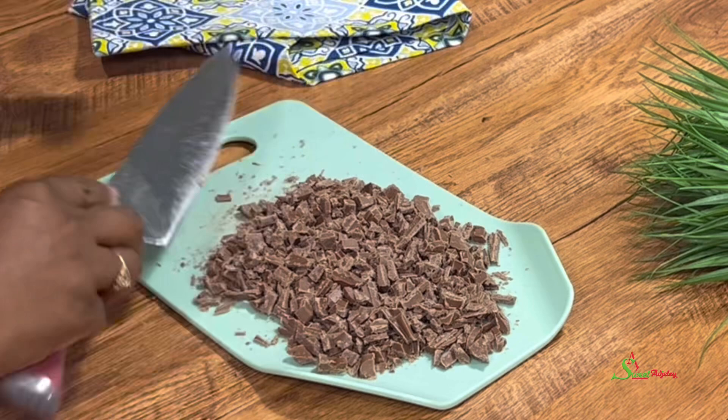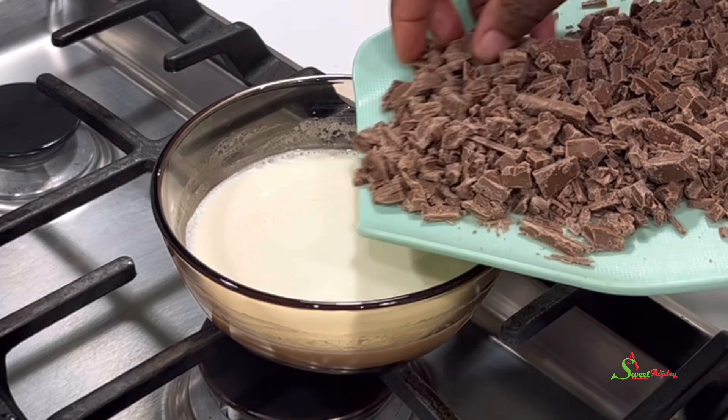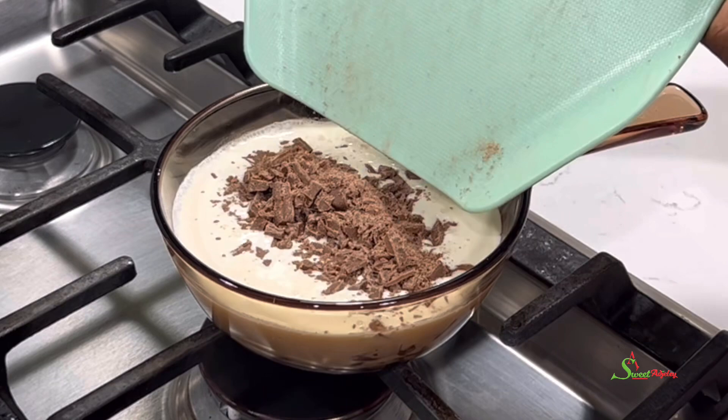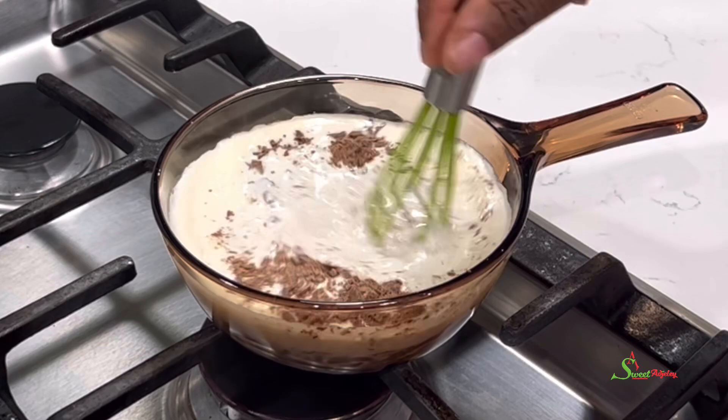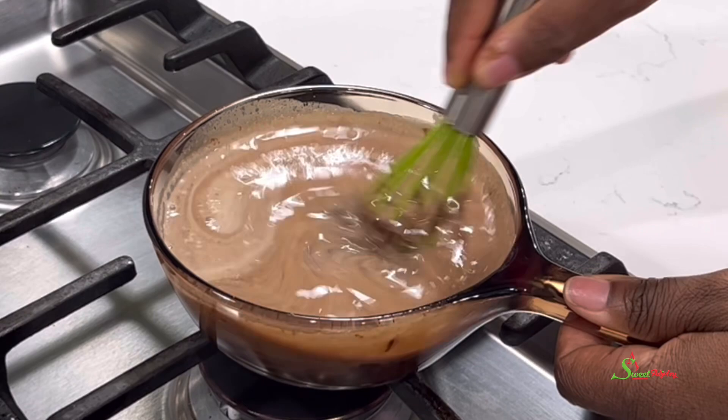Back to check on our cream — as you can see it is beginning to scorch, so we'll give it a stir so it'll be evenly warm. Turn the fire off, add in the chopped-up chocolate, and stir until it melts in beautifully and reaches the thickness you are going for. If it is too light you may add more chocolate, and if it is too thick you may add more cream to your preference.